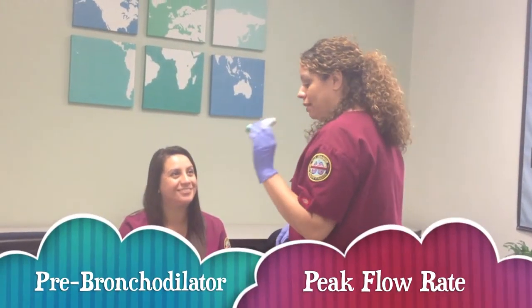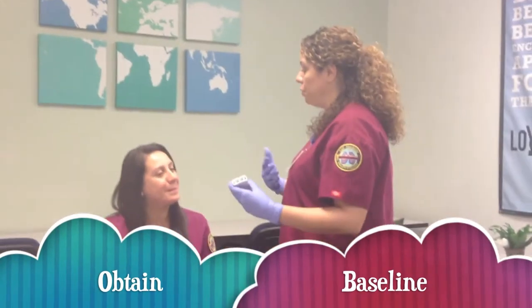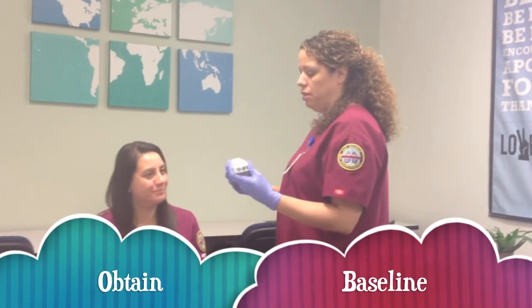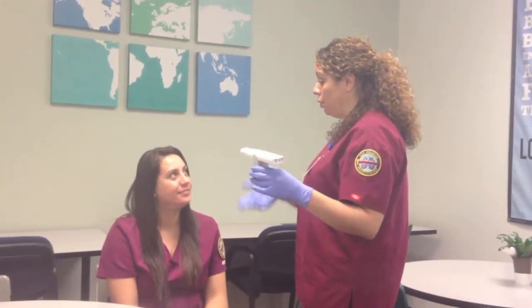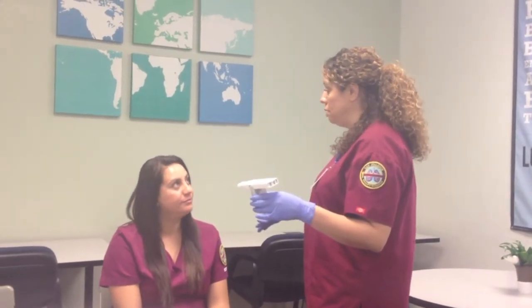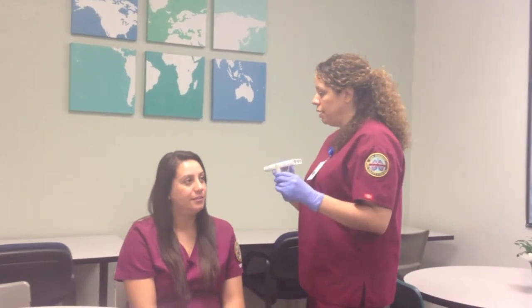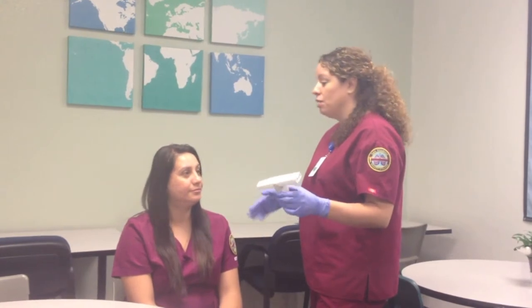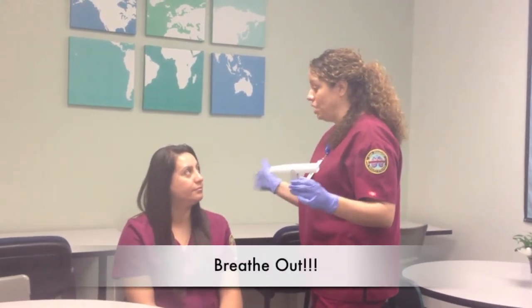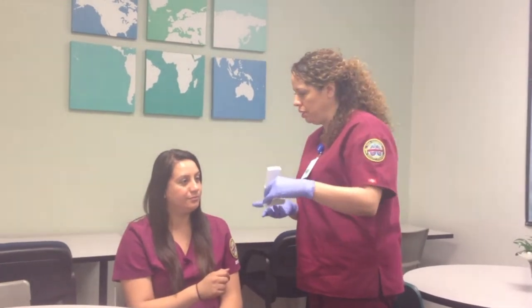Now I want to talk to you about this peak flow meter. What it does is it helps to measure how forcefully you can breathe out. We're going to use it before your inhaler and then after, and hopefully we'll see some improvement. So how this works is you're going to make a nice tight seal, breathe in, and then breathe out as hard as you can. And when you think you can't breathe anymore, I want you to keep going. Do you have any questions before we get started? No.